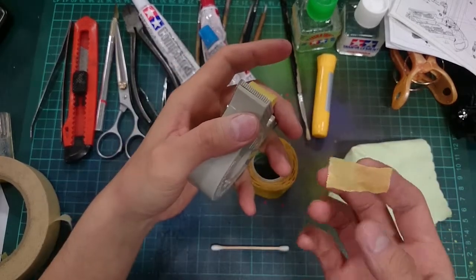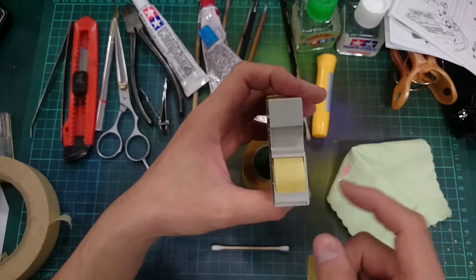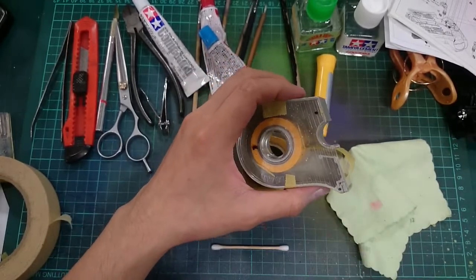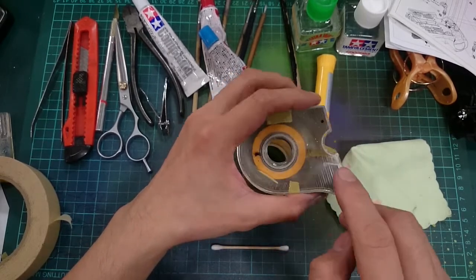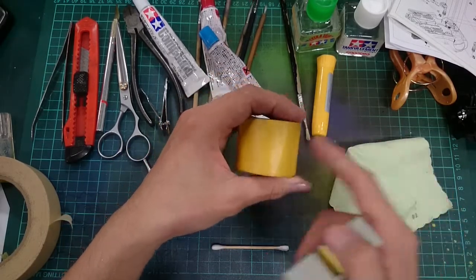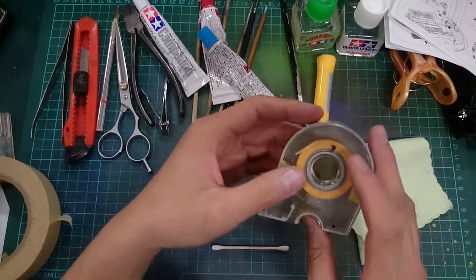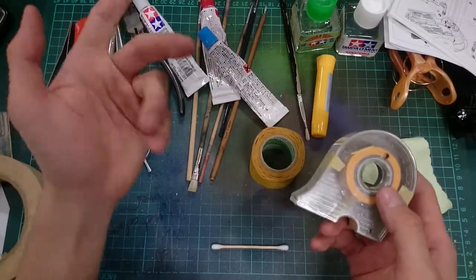I'd recommend picking up two more rolls of Tamiya tape instead of buying one of those pieces of crap. I'd rather just buy another Tamiya roll instead.